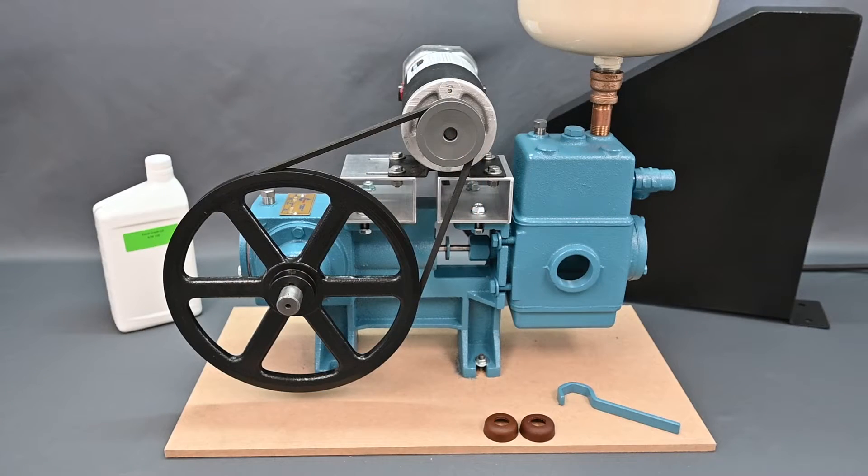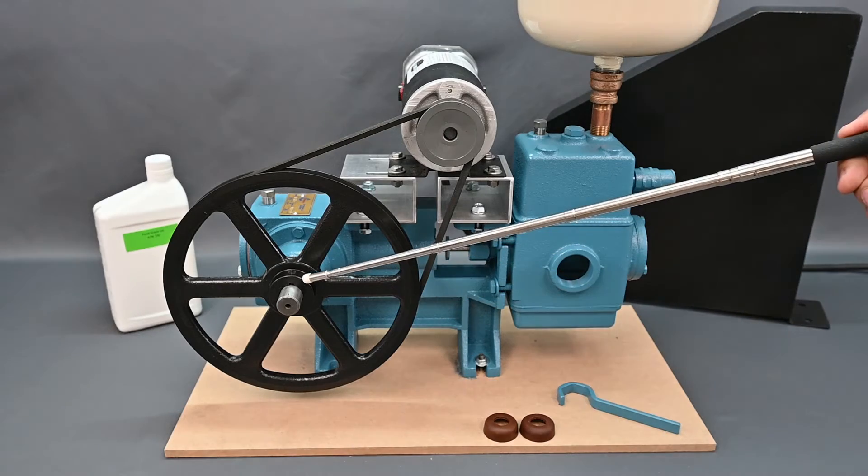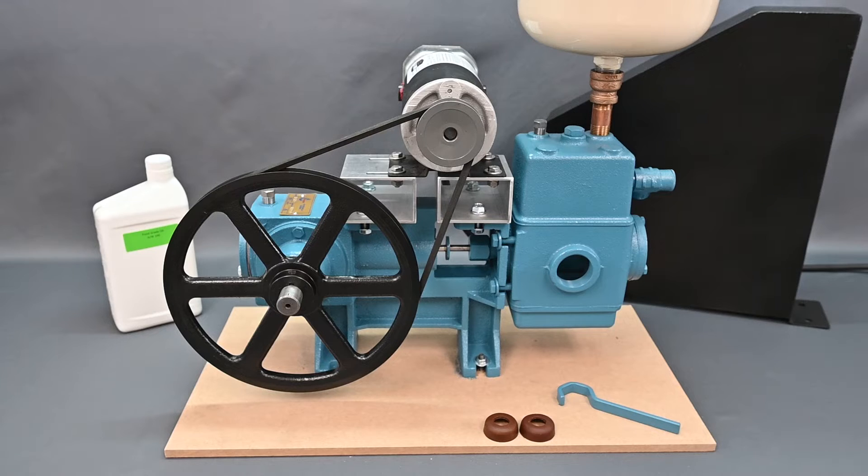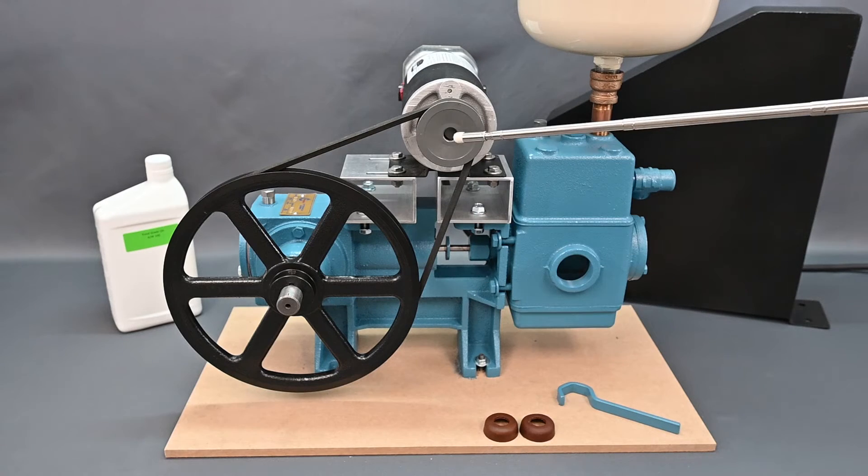Featuring a rugged body of cast iron with brass inserts, the Dankoff Solar Solar Force uses a proven design that is simple to maintain with common tools. Robust mechanical components allow for engine or hand lever backup in the event of power failure, providing additional risk reduction if pumping must continue.